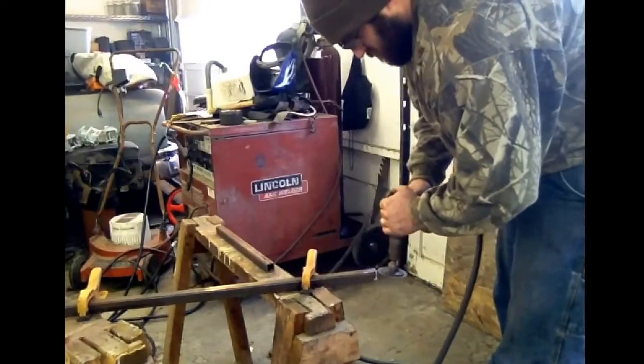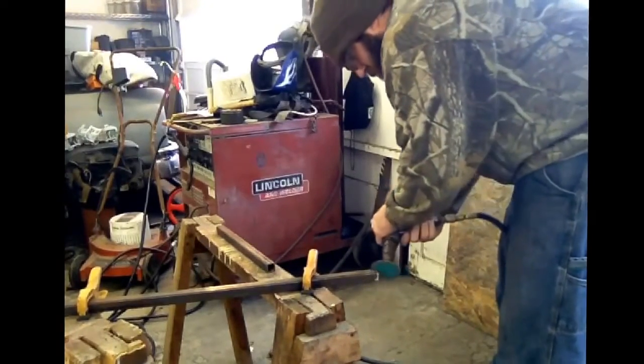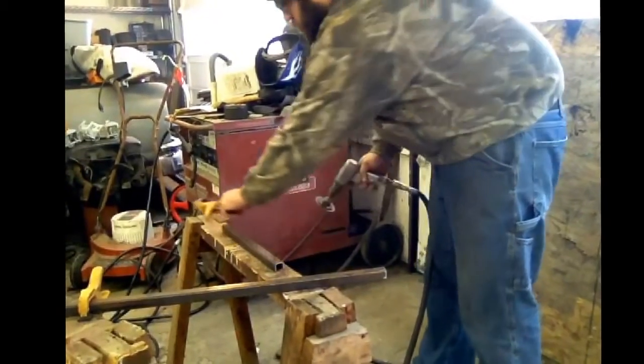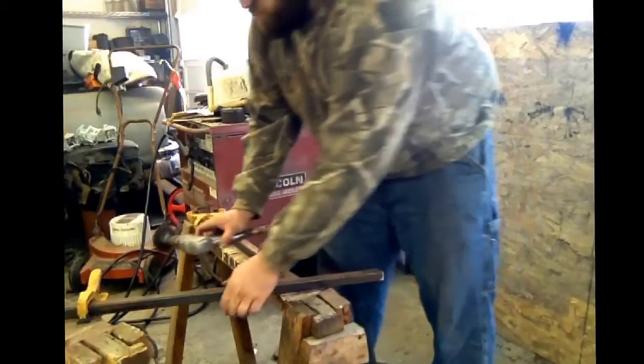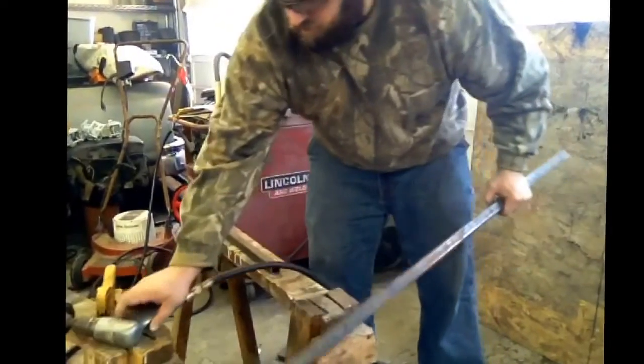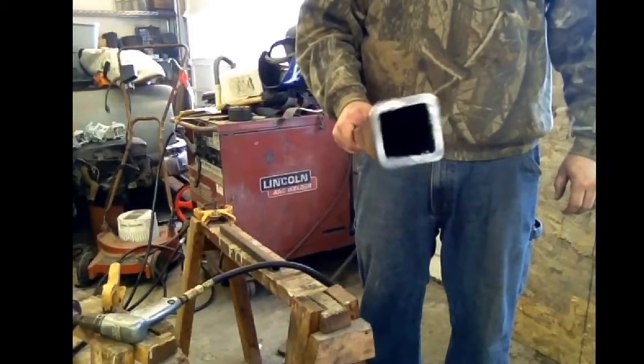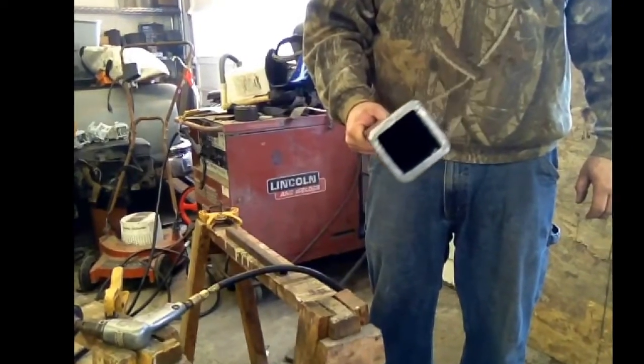Here we go. Nice clean cut, got all the burrs off it, all set and ready to go.